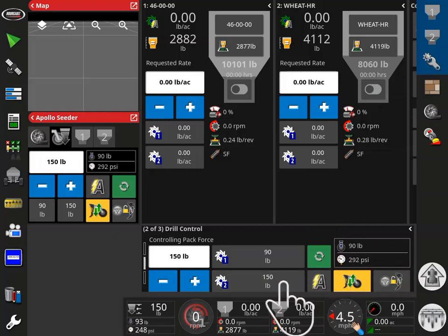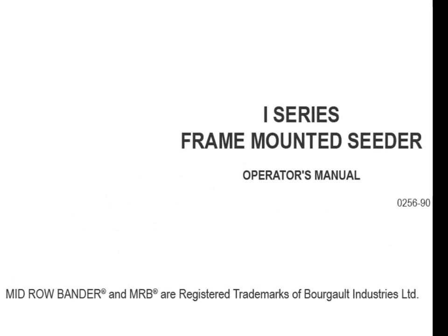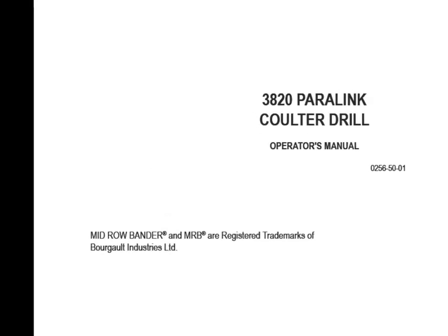Select Preset 2. Verify that the hydraulic pressure is climbing and the pressure is changing to display the preset pressure. With excessive hydraulic pressure, the system may possibly lift the frame. Downforce should be set only as high as necessary to achieve the desired seed depth and consistent gauge wheel pressure. For more information on field adjustments, consult Section 8 of the I-Series Frame Mounted Seeder Operators Manual or Section 5 of the 3820 Paralink Coulter Drill Operators Manual.